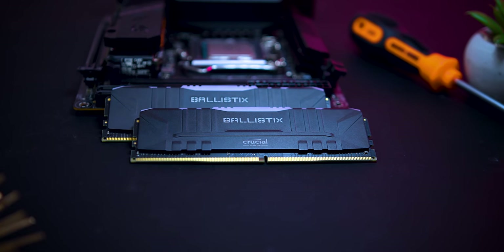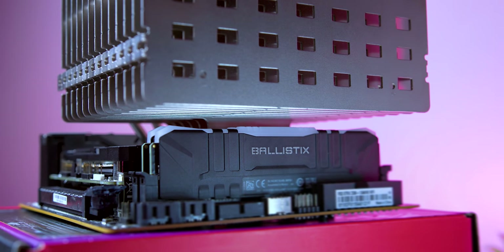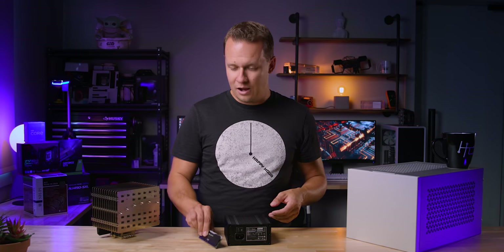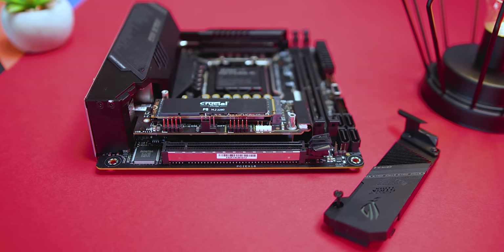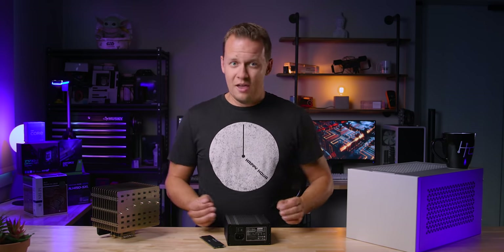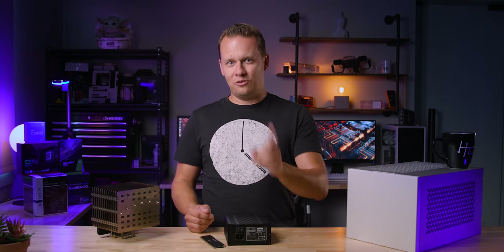For memory, Crucial Ballistix — we had some floating around the office. The nice thing is that it's low profile enough to completely fit underneath this massive heatsink. It has RGB, but I'm not going to be using that. The final item is a Crucial P5 1TB NVMe SSD — we use this for every single build here at the office, it's a workhorse. Now I just want to get on to this build. I'm going to cross my fingers and toes that nothing goes wrong. Either way, we're going to start this and I'll see you on the other side.